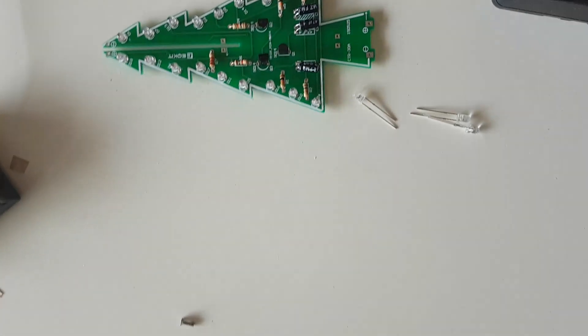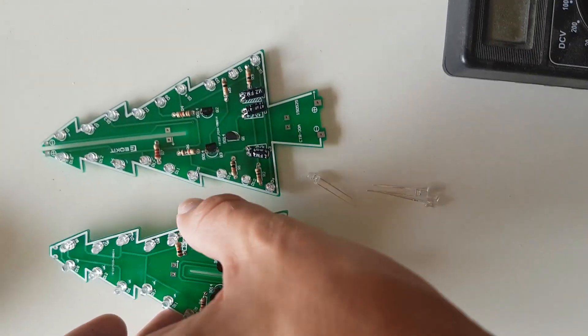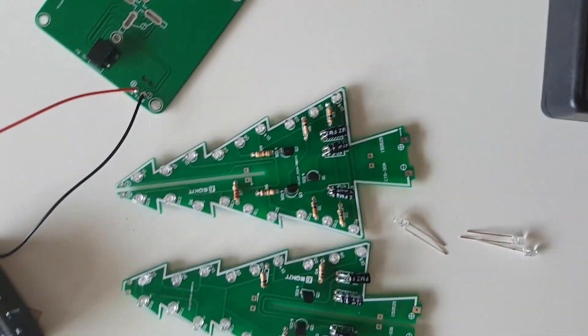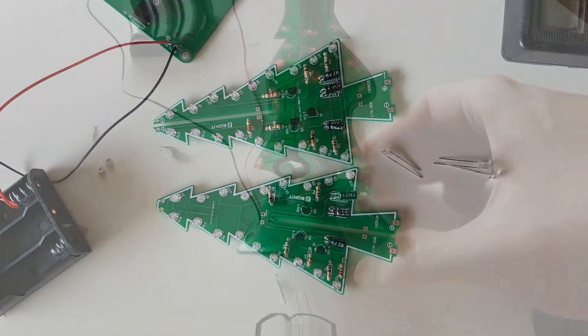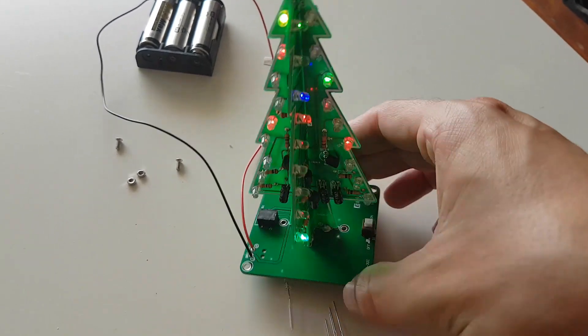And it works! Really great kit. Don't forget to like and subscribe to my YouTube channel to help me stay motivated to do more new cool videos. Have fun. Bye bye.